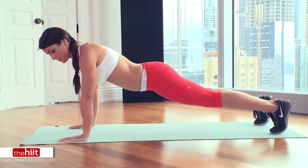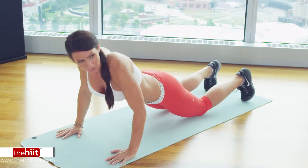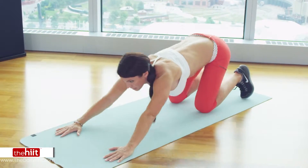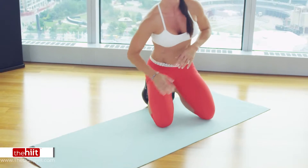If you're a complete beginner, you can drop down to your knees to do the pushup. Go down and back, staying on your knees the whole time. Up. Down, push back, and up. And that is exercise number one: pushback pushups.